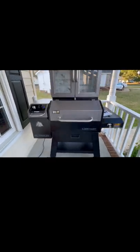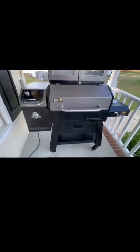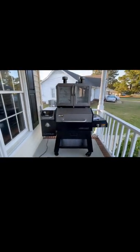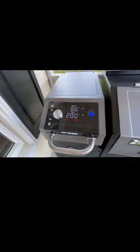Hey, check this bad baby out - Pit Boss Lockhart pellet grill, starting it up right now. First time using it. I got tired of using my little charcoal Weber kettle, I needed something bigger. Yeah baby, temperature coming on up.